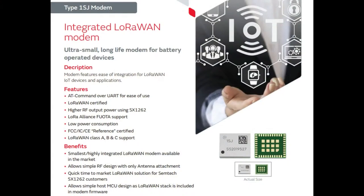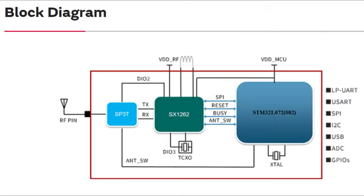This module is made by Murata, and inside of it is an SX1262 — that's the Semtech LoRa chip. This is the module that actually does the RF stuff. Semtech is the licensee for LoRa, so if you want to use LoRa and LoRaWAN, you're pretty much going to be using Semtech chips.